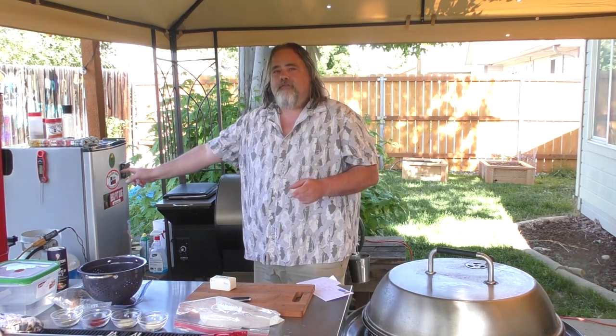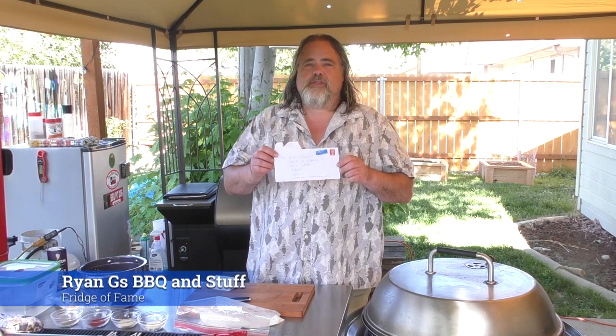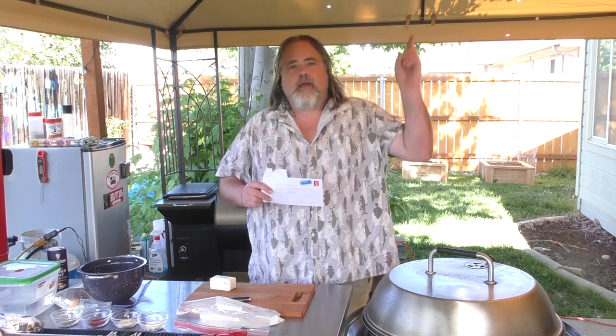But before we do that, we want to put another sticker on the Fridge of Fame. My buddy Ryan over at Ryan G's Barbecue and Stuff over in the UK sent me some stickers. Ryan's got a really cool channel — I'll put a link down there and up here.